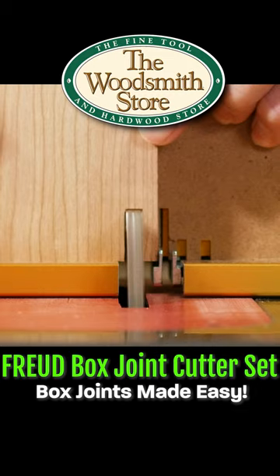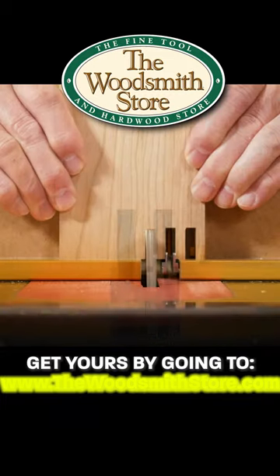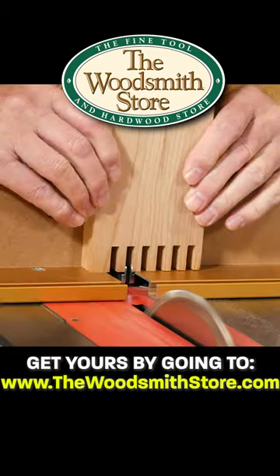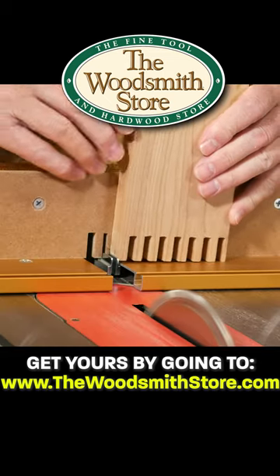Next, place the slot just cut over the jig pin and make another cut. Continue this process until all slots have been cut. Then rotate the first piece so the reference edge is back to the jig pin and place the first slot over that pin.